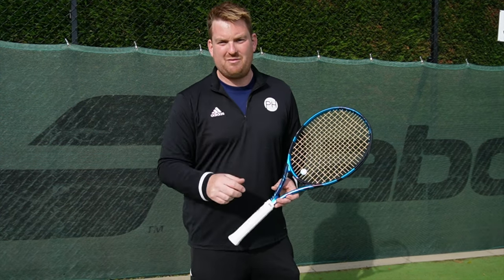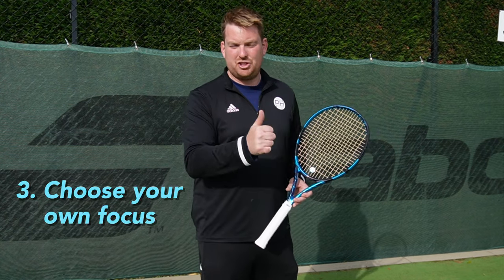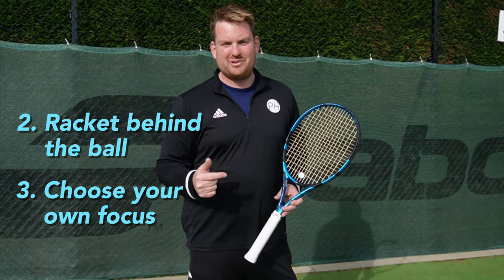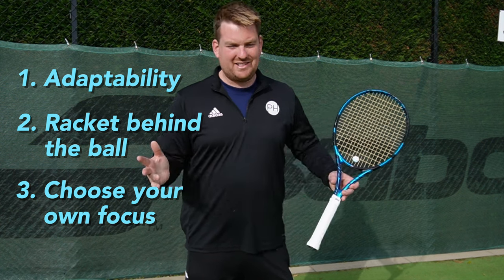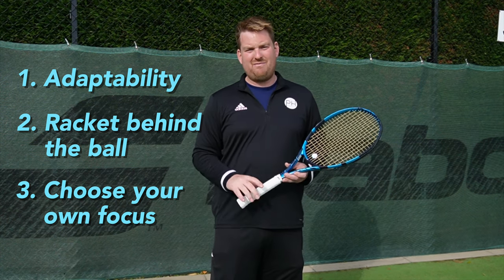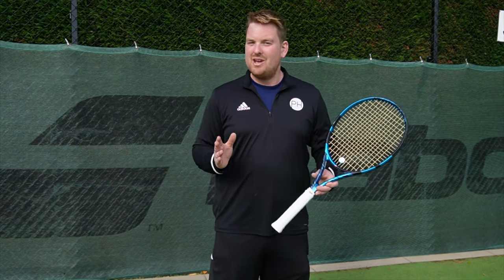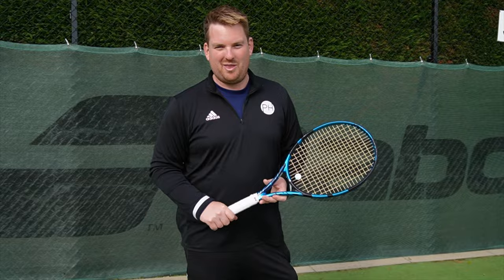So those are our three truths: choose your focus, get your racket behind the ball, and most importantly, be ready to adapt. If you think there's anything else that is always true when playing a tennis match, please put it in the comments - we'd love to start some debate.